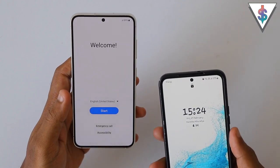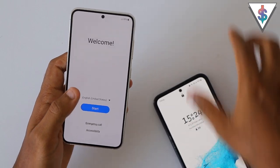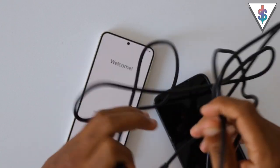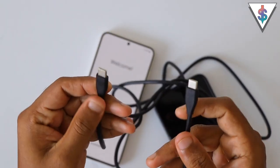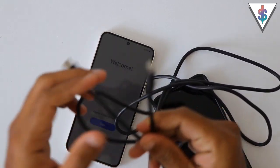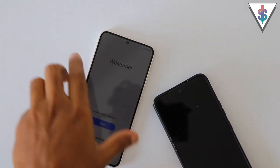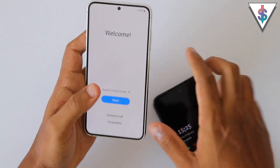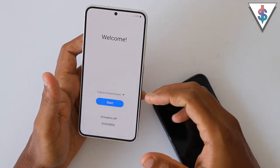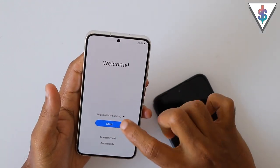Here I have the Galaxy S22 on my right and the S23 on my left. What we are going to do is use this USB Type-C to Type-C cable for this transfer process. It's going to be easy and fast to do it wired. You can also do it wirelessly if you wish, but I strongly recommend the wired process. So get a Type-C to Type-C cable ready, and make sure that both devices are charged to a certain extent so that you have enough battery to get started.